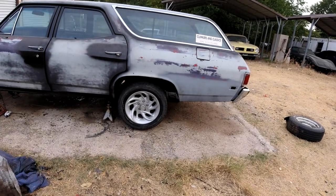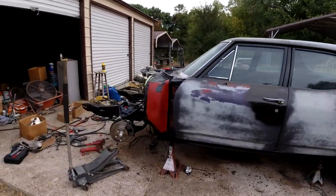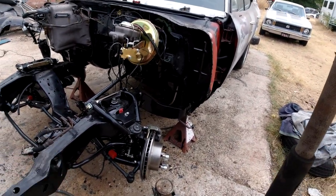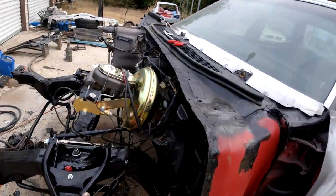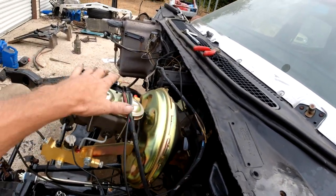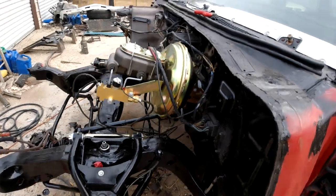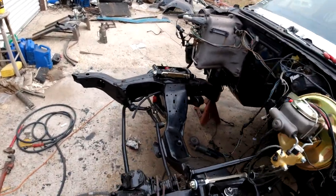We are continuing the restoration on the 68 Chevelle Nomad Wagon. Last couple episodes we put on all new suspension, steering, disc brake conversion, and the last episode was the power brake booster and the master cylinder - I just got them wires hanging there for now. We made these brake lines, a proportioning valve, and had to make the brake lines from there to hook up.